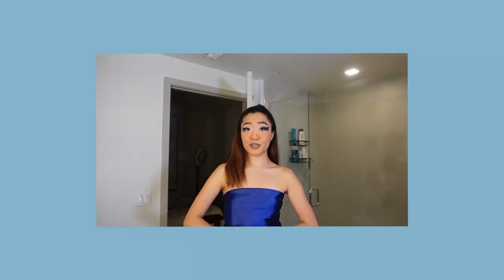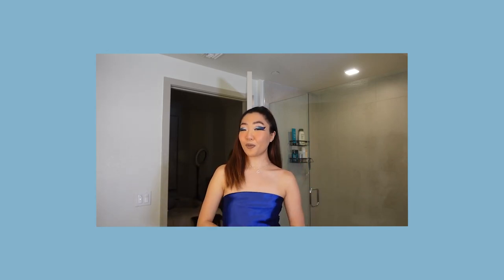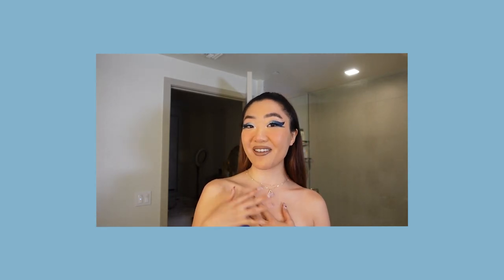Thank you guys so much for watching this video. I hope you enjoyed it. Before you leave, please make sure to subscribe to this channel and like this video for more content like Euphoria-themed or any makeup videos. If you guys have any questions, my DMs and comments are always open. Thank you so much for watching and I'll see you guys next time!